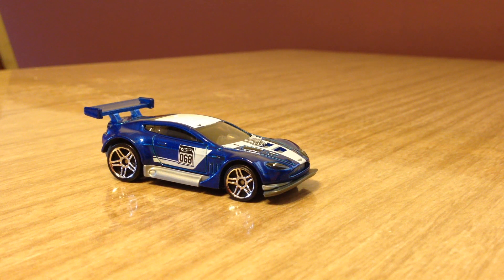Hello YouTubers, this is Champion DJ K coming at you again with another 2015 detailed casting review recolor update for the Hot Wheels mainline. This was a new model for 2015 — this is the Aston Martin Vantage GT3.